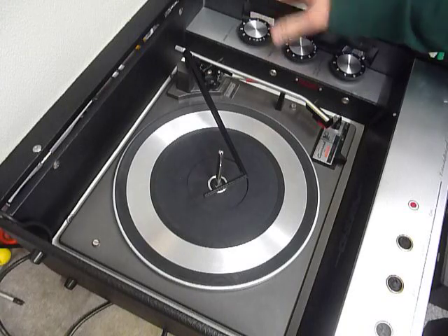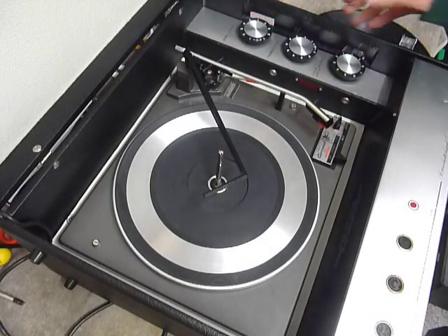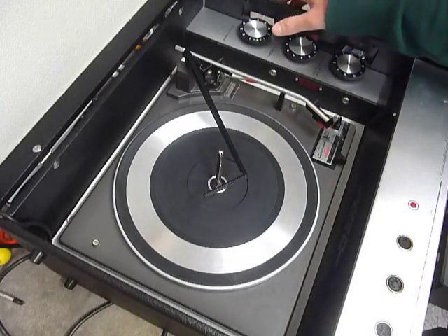On the control panel, which is accessible either with the lid open or closed via the slots on the side, you have the knobs for on/off, volume, treble and bass.